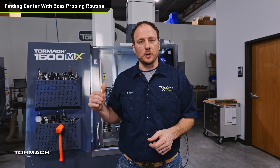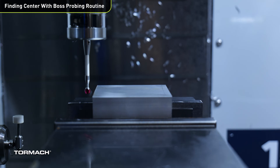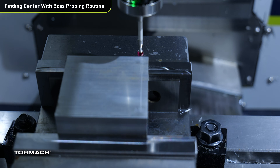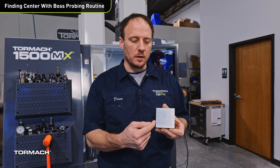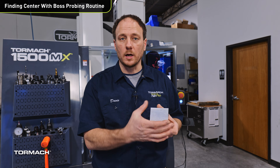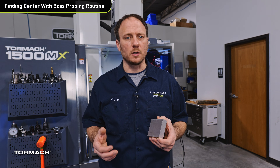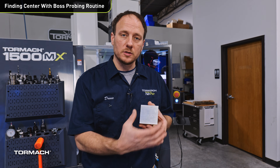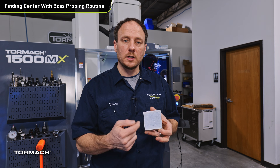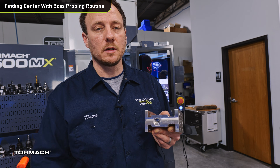Let's get started on the 1500 MX with a wireless probe. A common need for probing on a machine is to find the center of your workpiece. The workflow you might be familiar with in PathPilot is our find rectangular boss probing routine, where you line up the probe on the outside of the part and PathPilot walks the probe all the way around to find X and Y zero. If you have a larger part or an irregular shaped part, that could be troublesome. So we added a new boss probing routine where you just set the rough dimensions of your part and PathPilot probes a few key locations to get the center — especially helpful for irregular shaped parts.